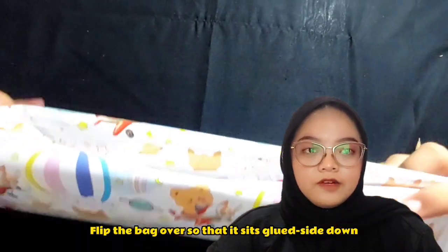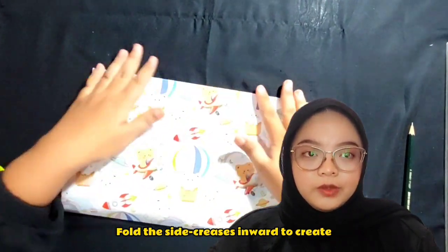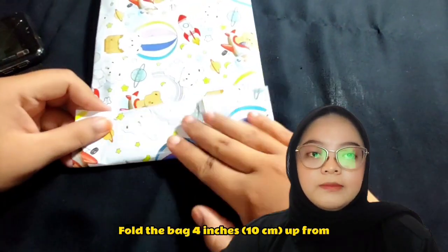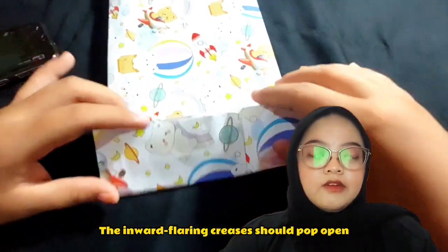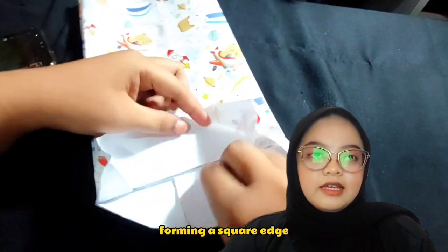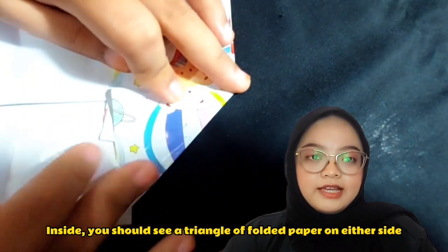Flip the bag over so the glue side is down. Fold the side creases in using a gusset method. Prepare the bottom of the bag. Fold the bag four inches, or 10 cm, up from the bottom, and trace along this line. The inward folding creates a short pop-open section, forming a square edge. Inside, you should see a triangle of folded paper on either side.